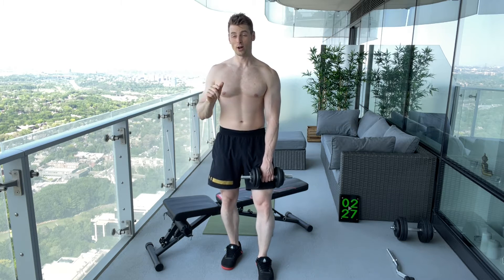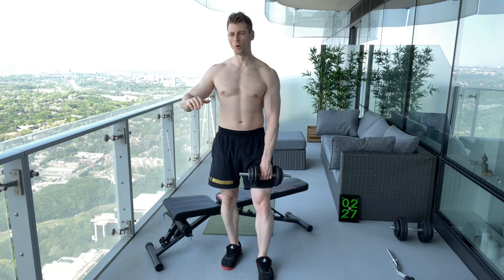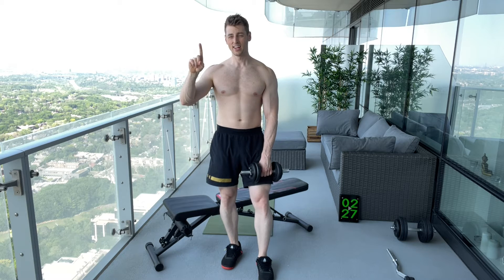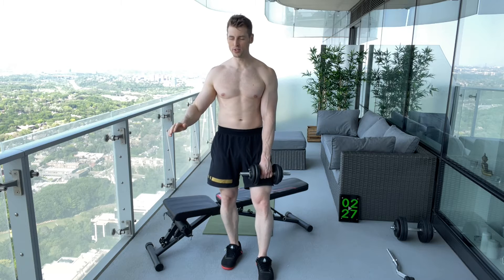Sets four and five should be about nine RPE — that's when it should be starting to get difficult. You need to remember, at least nine reps or more — nine plus. You want to stop when you have about one rep left in the tank, when it feels like you can only do about one more rep.